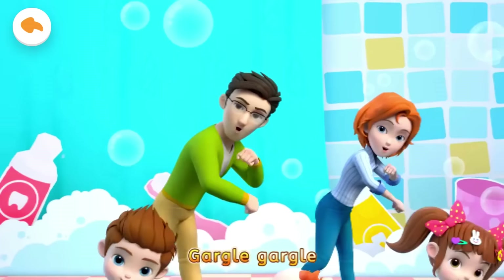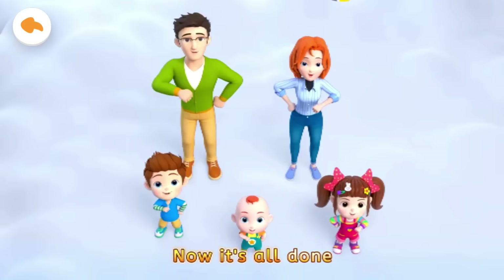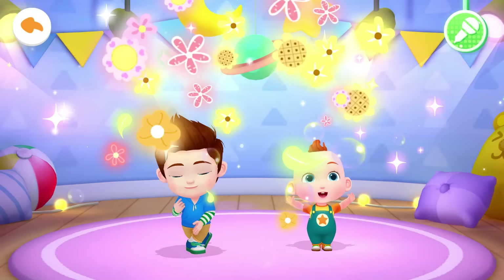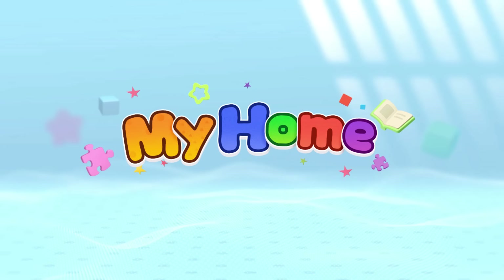Gargle, gargle, gargle, gargle. Gargle, gargle — now it's all done. Gargle, gargle, gargle, gargle. Gargle, gargle — now it's all done.